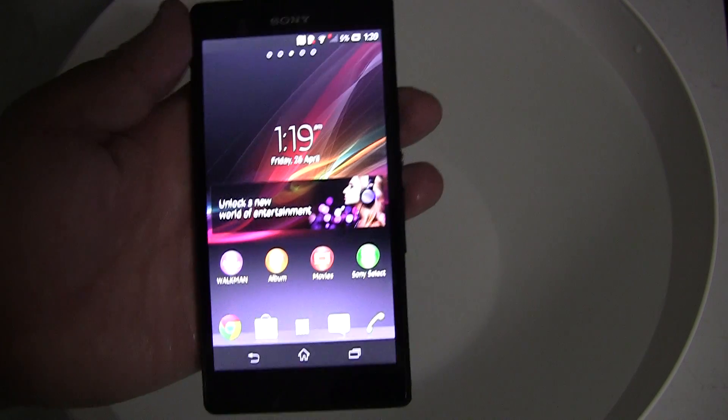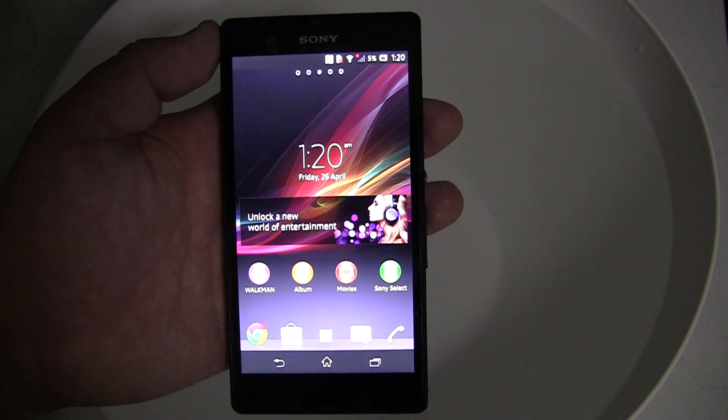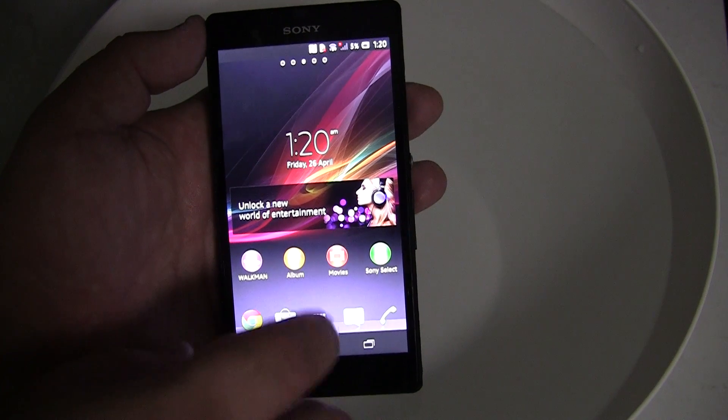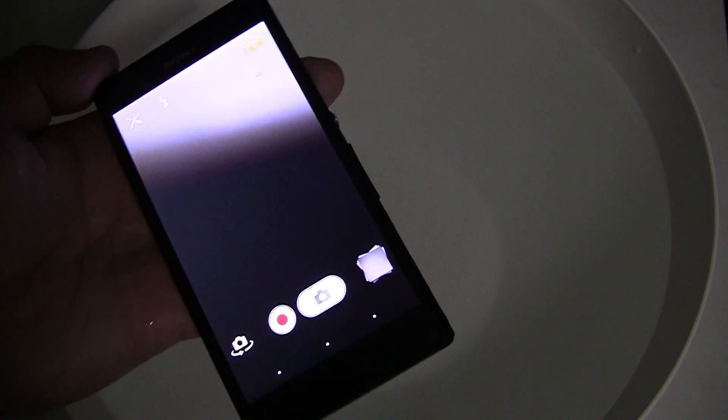The one downside of the phone not being functional underwater is that you are unable to take pictures by clicking on the shutter button in the camera app. And the phone obviously doesn't have a physical camera button which is a bit of a pain.